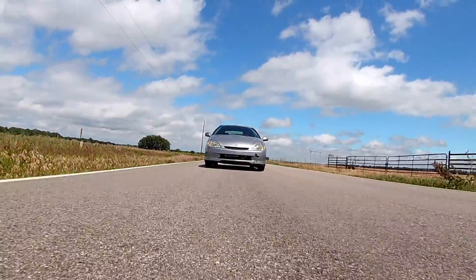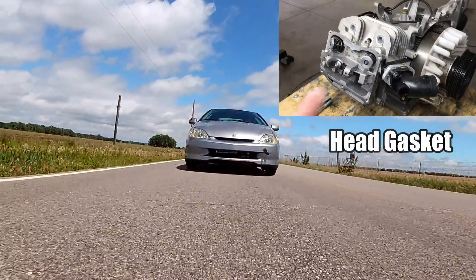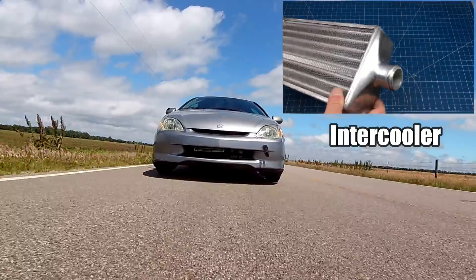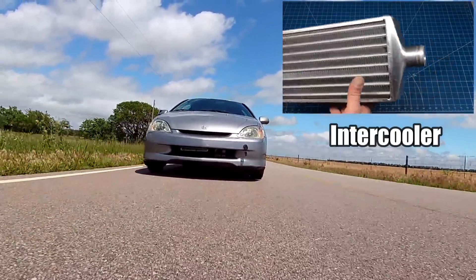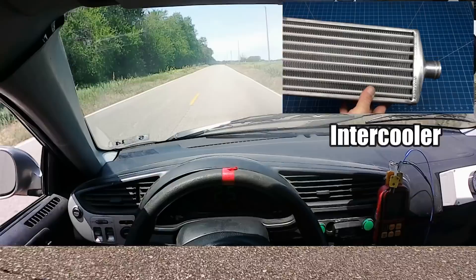Today we're going to push this card to the limit once again. But before we do that, we have to do some minor repairs to the top half of the engine. Next, we'll modify the torque converter clutch, and finally we're going to install an air-to-air intercooler to lower the temperatures after the air is compressed by the supercharger. Will these modifications be enough to get our street-legal go-kart up to 70 miles per hour? Stick around and find out.